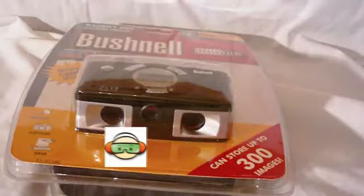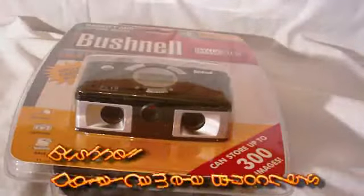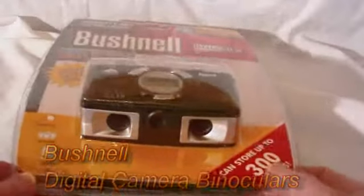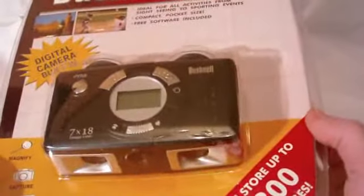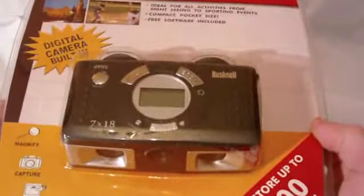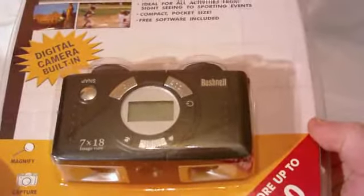Welcome to another edition of Test Freaks Unboxing. Today I've got an interesting product — it's not your average tech product, but it's something that's possibly useful for a lot of people, depending on what you do. It is the Bushnell ImageView, a digital camera and binocular, 7x18, ideal for all activities from sightseeing through sporting events — compact, pocket size, free software included. This was provided by Geeks.com for review and it retails for about $33.